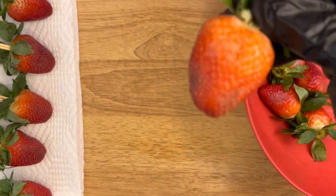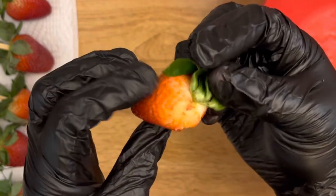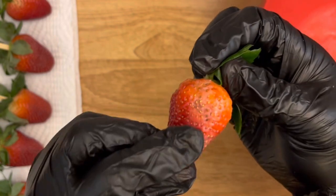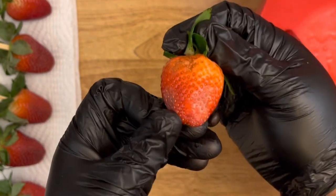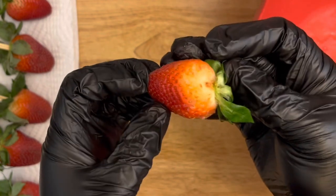Dipping bad strawberries is not acceptable — dipping strawberries like this is against the law. When you come across strawberries that look bad, please do not dip them. I don't care if they're coated in chocolate or candy, it's not acceptable.